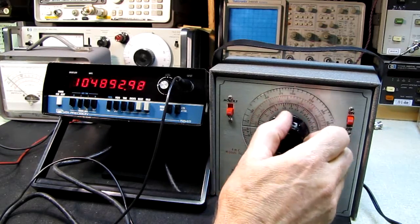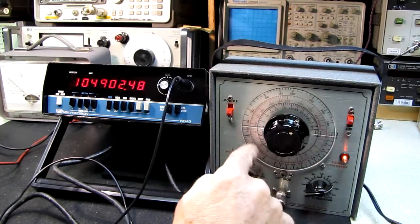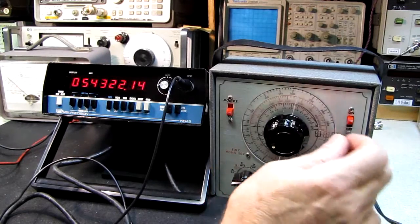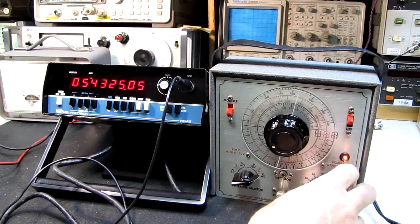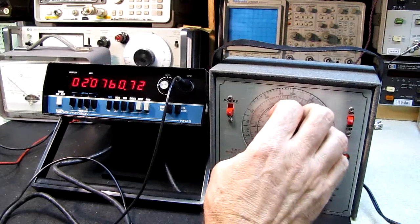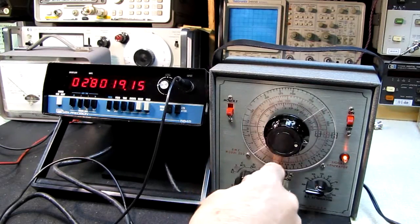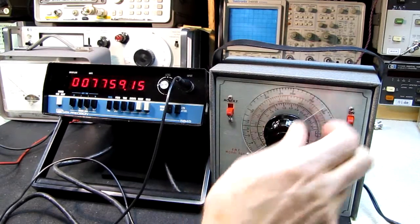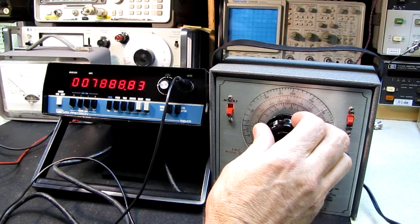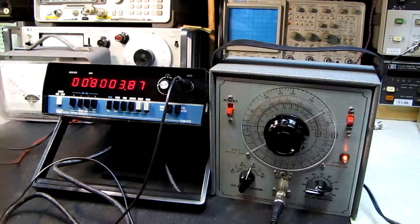Let's see if we can get up to 108 — it won't quite make it. It says 108 at the end of the scale but on this last scale I've never seen one of these be accurate. It isn't going to get used up there in most practical applications. Band D should be around eight megahertz — seven, eight, nine — there we go, eight megahertz.